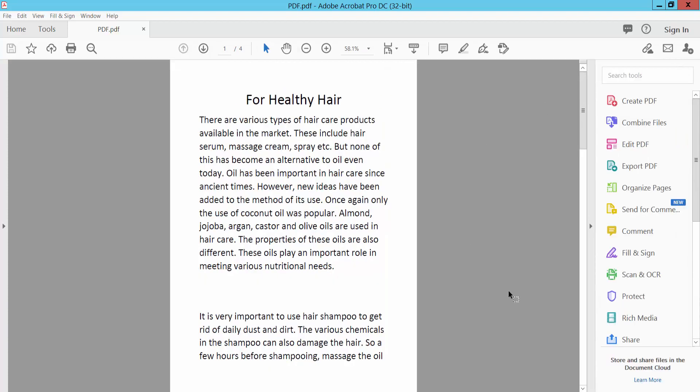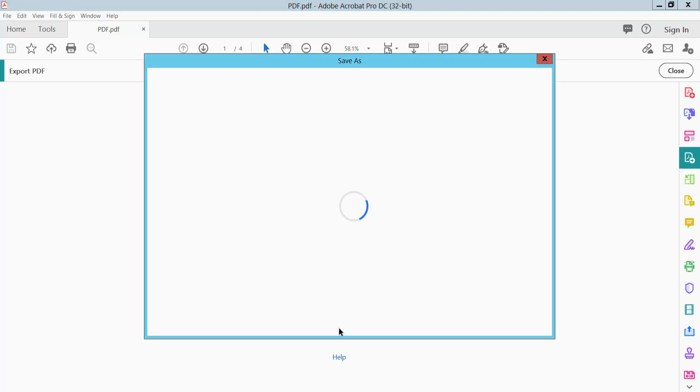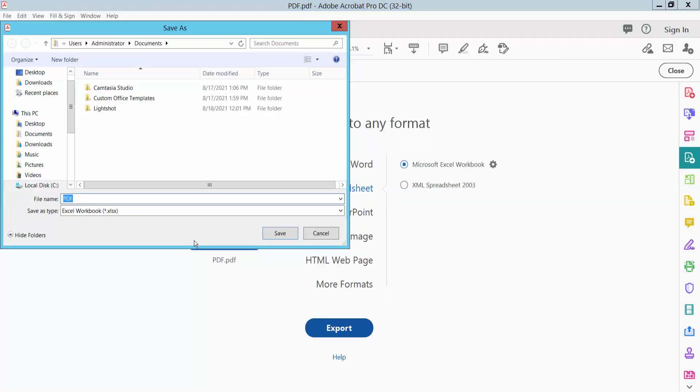Close and choose Export PDF — click on it. Here, select spreadsheet and click Export. Choose your file save location.